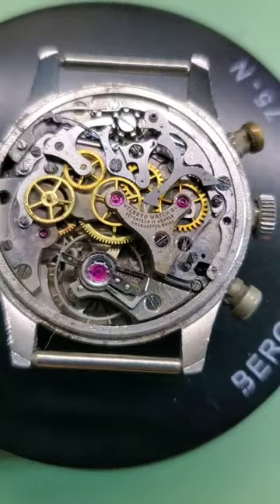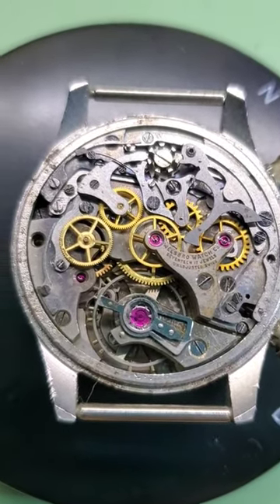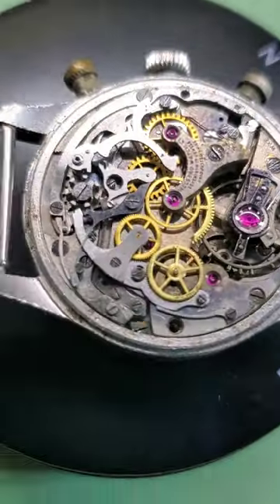I need your thoughts, need your help. Here it is. If you or anyone you know can identify this watch, I would love to know. Please comment and help me out.